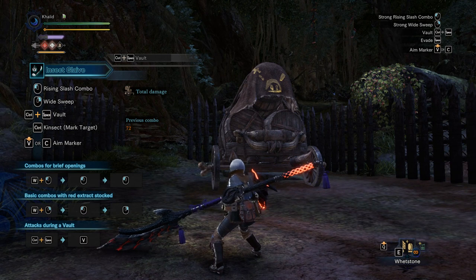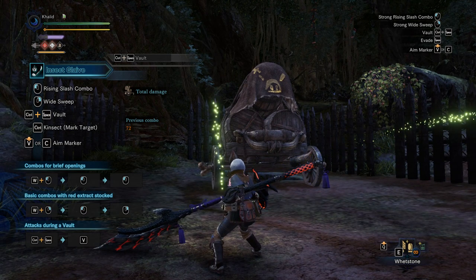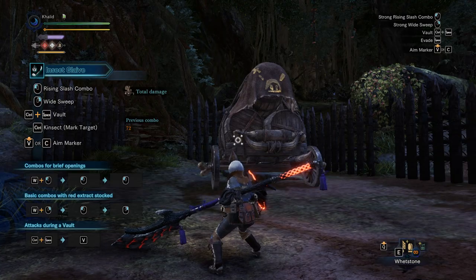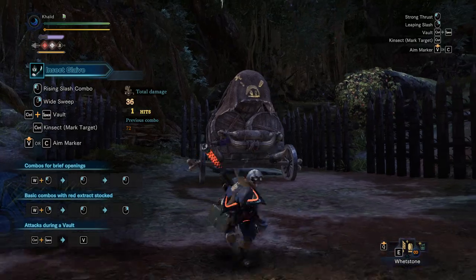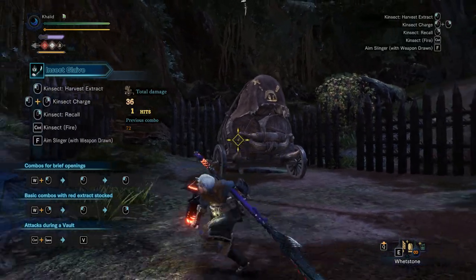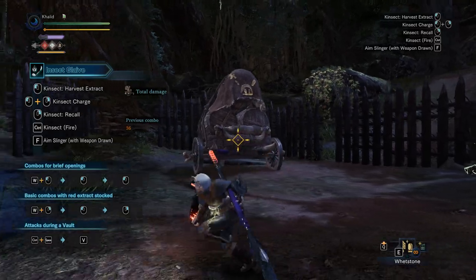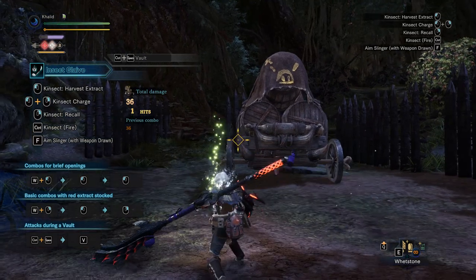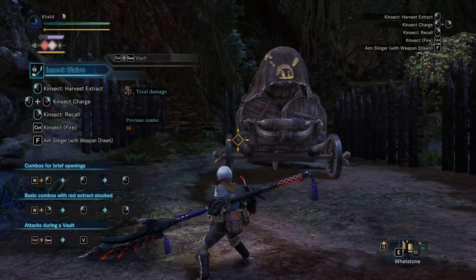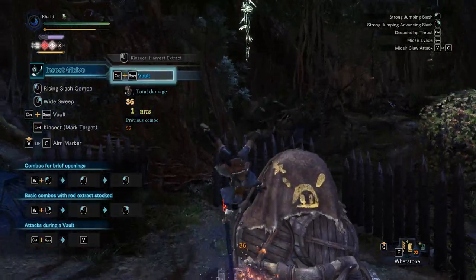Now, although this is called the callback vault technique — I called it that because that's how I found it — you can actually do this when shooting your kinsect too. It's the same motion. If you're moving around, you shoot your kinsect, stop, and then vault. If you're standing still, you shoot your kinsect, do a gentle tap forward or in any direction, stop, and then vault. Like so.